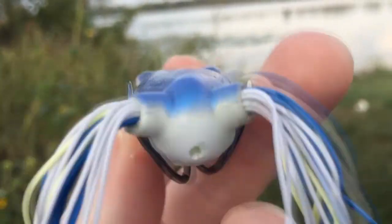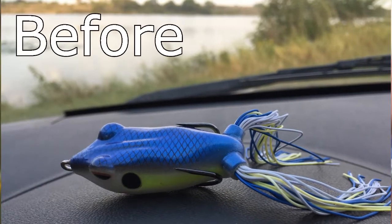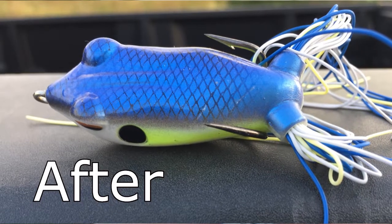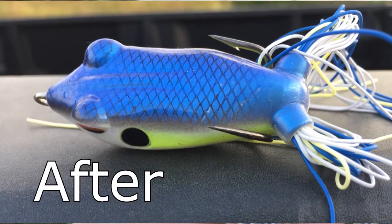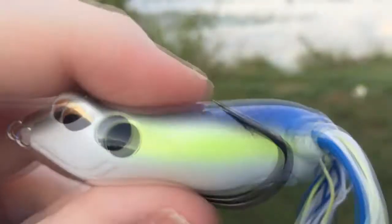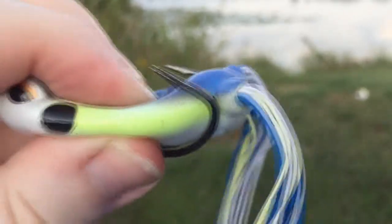These are very sharp, and the whole point is you want any time that bass comes up and grabs your lure, you want that to instantly be touching his mouth. Whereas before it would have to squeeze in like that to really get a good hook set.